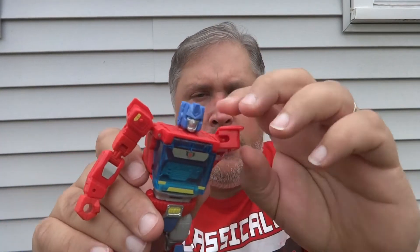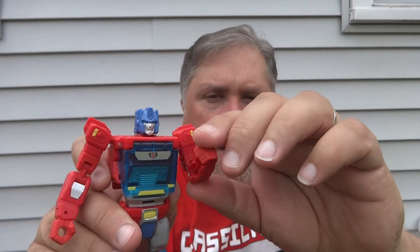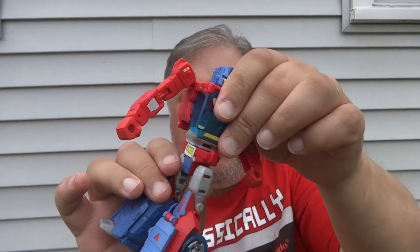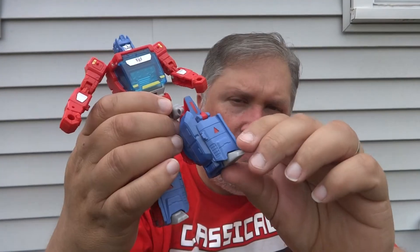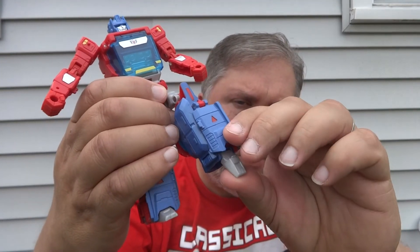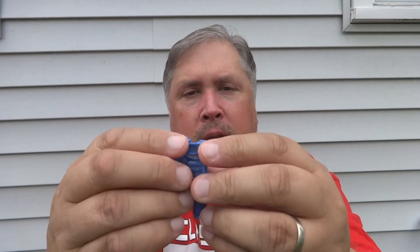Ball-jointed shoulder and a double hinge at the elbow. Waist will rotate. Ball-jointed hip and a pin hinge at the knee. Feet do have a little bit of articulation due to the transformation, and the weapons that he sported in his vehicle mode also interact with him here. They place very easily in his fists, and you can even plug them together and fit them on his back if you choose.